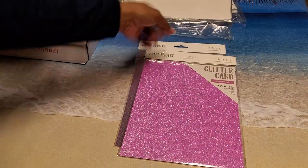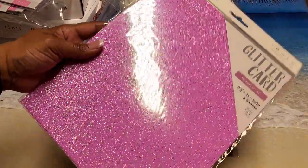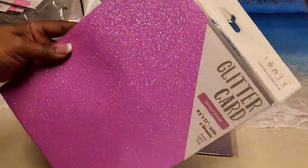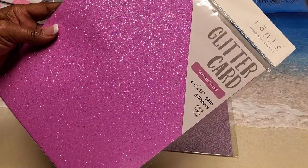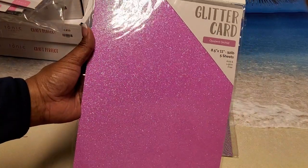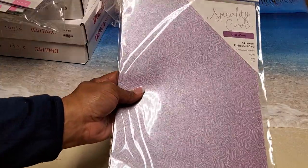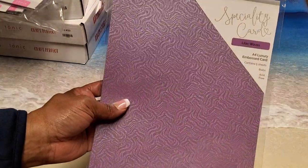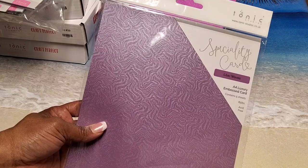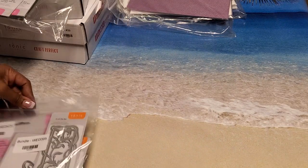I also bought this package of glitter card — it's Opulent Orchid, five sheets — and this was only about $2.39, which was a steal of a deal. And I bought this specialty card stock in Lilac Waves for another two dollars and something. These are bundles I purchased in December.